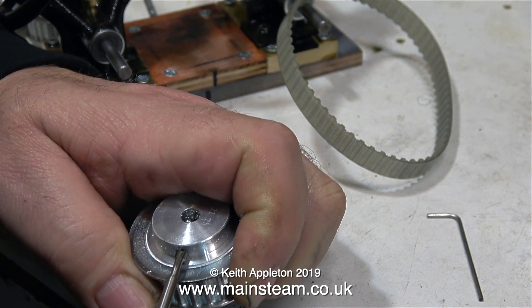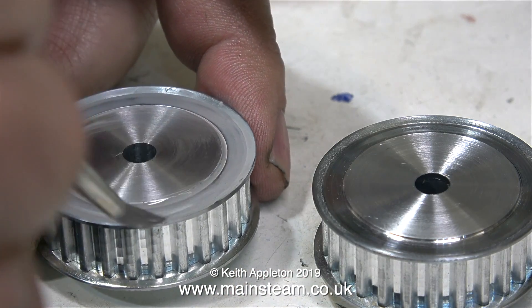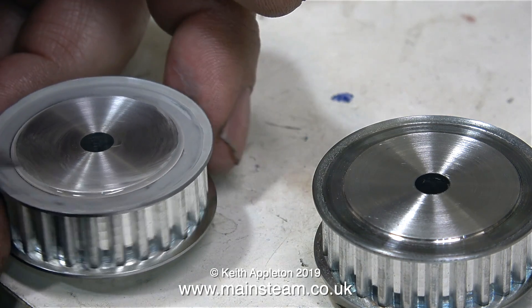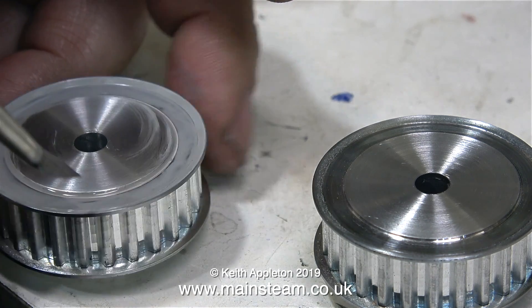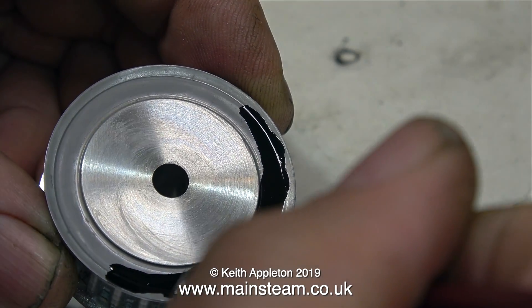I'm just threading the centre pulley. Here I'm painting the outer edges of the freshly machined main pulleys using, as always, Phoenix Precision Paints Single Pack Etch Primer. Here is a picture of the paint drying — to be honest, I speeded this up using my blowtorch. I just warmed them up so I didn't have to wait the 24 hours for the paint to dry.